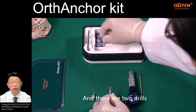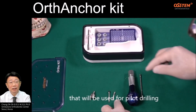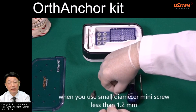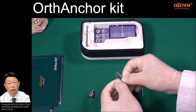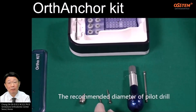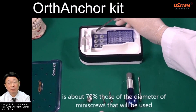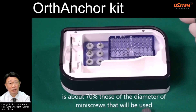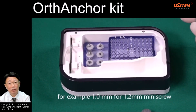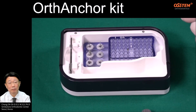There are two drills that will be used for pilot drilling. When you use small diameter mini screws less than 1.2 mm, the recommended diameter of pilot drill is about 70% of the diameter of the mini screws that will be used. For example, 1 mm for 1.2 mm screws.